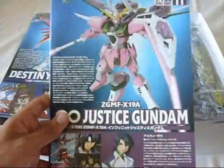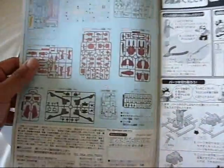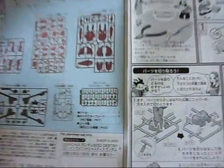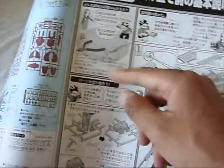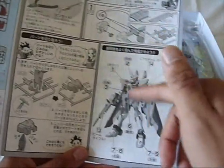Now for the Infinite Justice Gundam manual — it feels a little thicker, probably because you have to build the Fathom 1. But you open it up and get the same things: a color-splashed first page showing you which parts you're actually using, and once again you're pretty much using everything except for four polycap joints. Same builder-friendly guide, and the same thing going on with the steps and which parts go with what step.